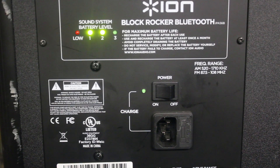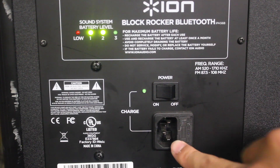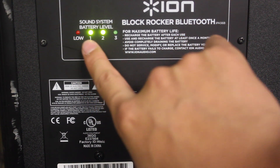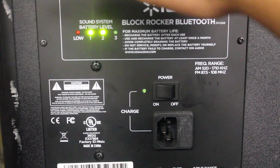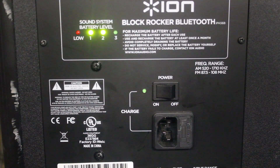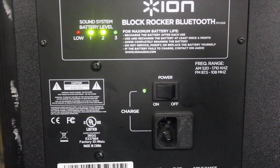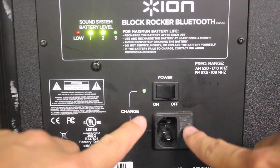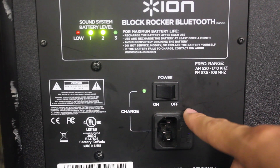Moving along to the side of the speaker, we see the power on/off switch right here. And then this is just for you to plug in your wall outlet cable so that you can charge your speaker. Right here is the battery level indicator. This actually has an enormous, really great battery life — it's supposed to last up to 50 hours, and what I've tested, I've gotten actually pretty close to 50 hours, so great advertising by ION. You can either take this on the go using the built-in battery, or plug it into a wall outlet if you're having a house party or using it near a wall outlet.